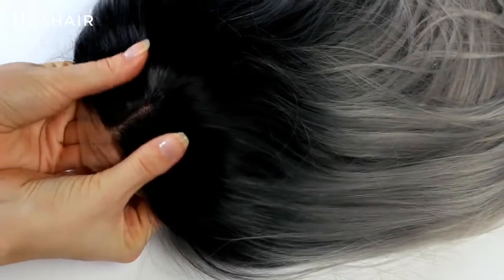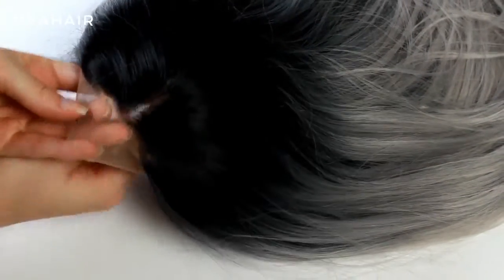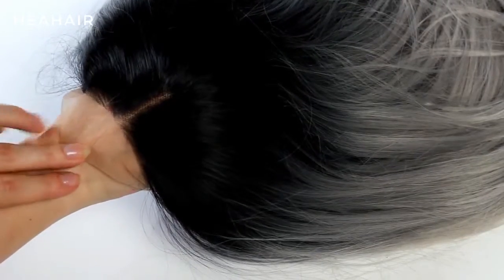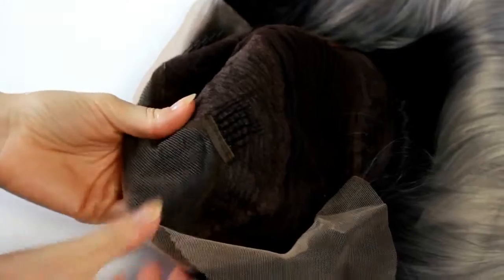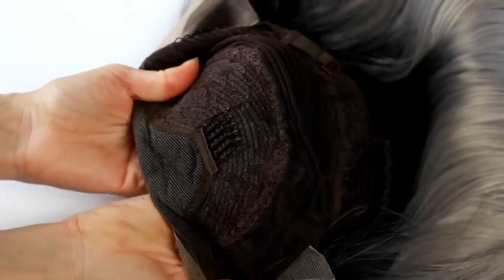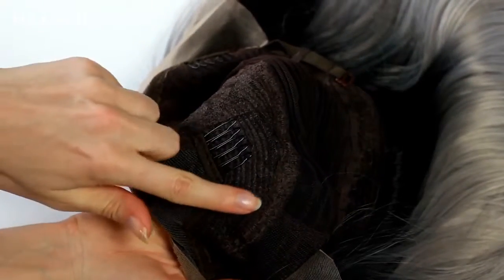The hairline is hand-tied and light brown. There are a few features I would like to show you. The deep metal part gives you a really realistic and natural look. I also like the area behind the lace part because the fibers are tightly sewn.